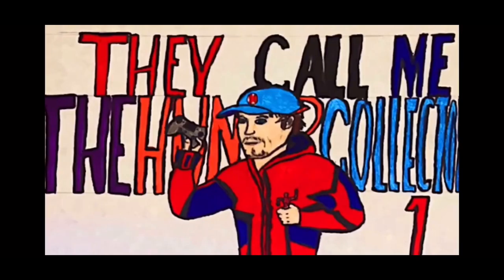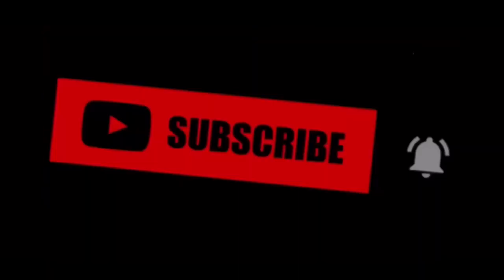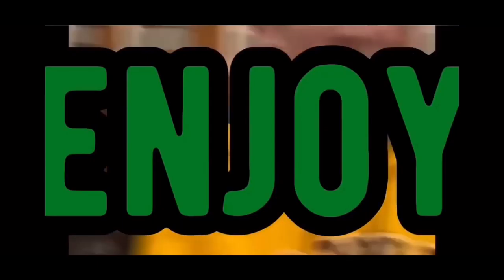Hunter Collector here with another video. Before the video starts, make sure you hit that subscribe and notification button — it really helps out showing support for the channel. I do a bunch of stuff besides gaming: drawing, building, collecting, workouts, cooking, and a bunch of other cool stuff with my friends. If you want me to post more videos each day, hit that subscribe button and let me know. But besides that, let's get right into the video.